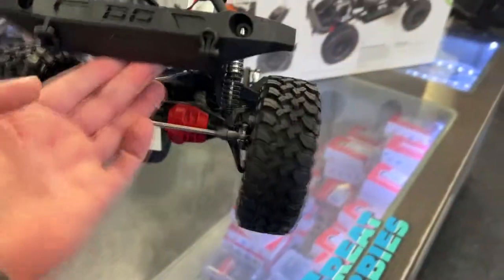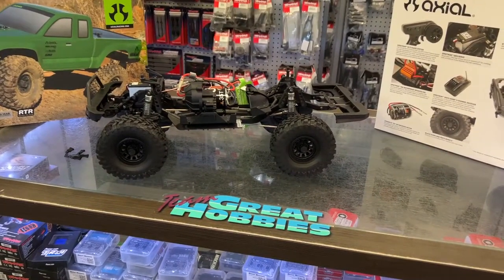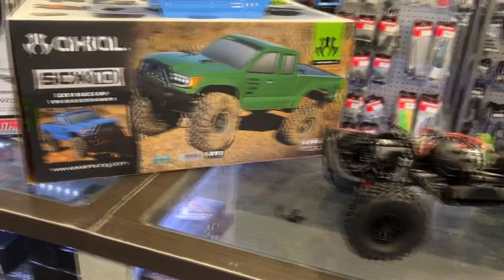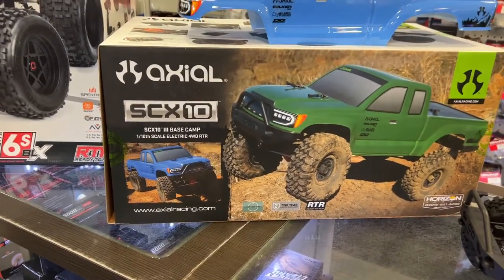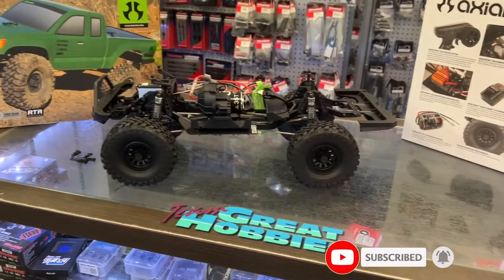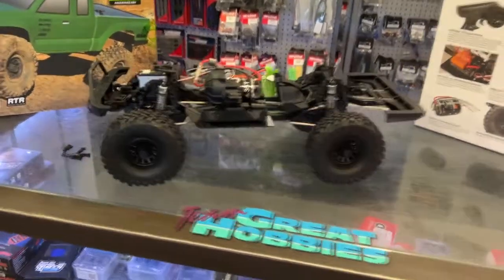So it's not a bad truck — seriously. If you don't want to go full bore with an SCX10 III and you just want a machine to have fun and bash around, I would say grab yourself the SCX10 III Basecamp 1/10 scale electric all-wheel drive RTR from Axial. I haven't tried one yet, but if it rides similar to my SCX10 II, which I do like a lot, I would say grab yourself this machine.